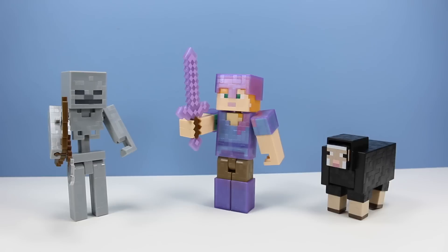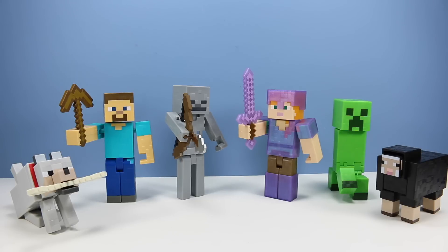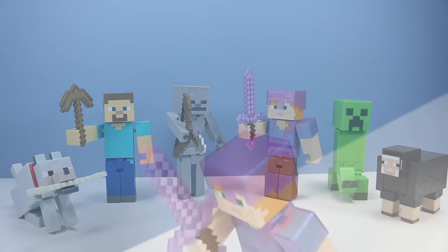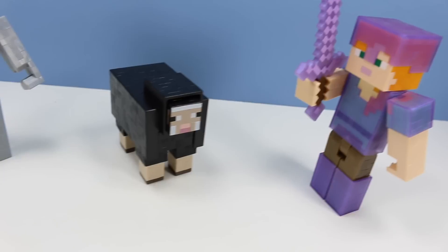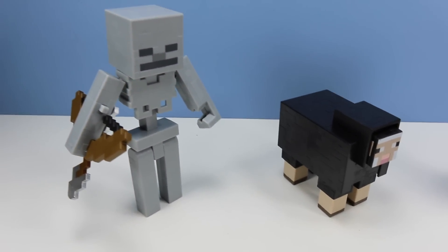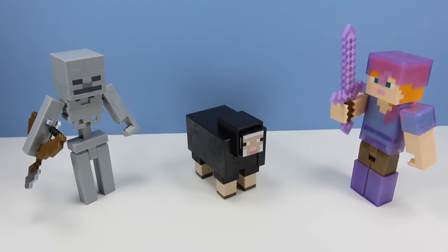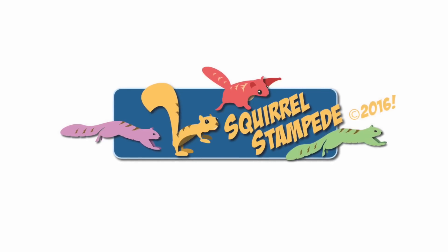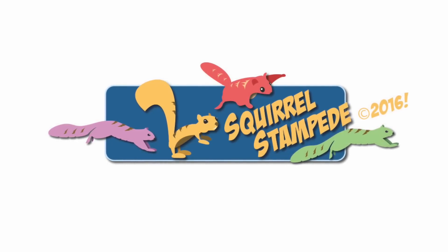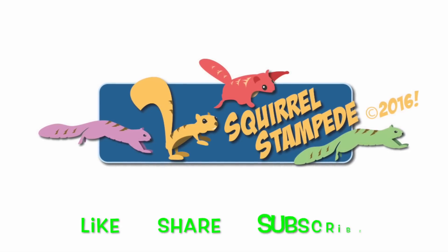And there we go with these three — pretty fun overall. Even though the price is a little bit high at $12.99 per figure, some of them — mainly Alex — fill that price pretty well, whereas the shearable sheep should have been like half that. Here's a quick group shot of all six figures from wave one — good looking group. The Mattel Minecraft action figures are hitting store shelves March 2016. So far they are looking pretty good, and finally you will be able to practice shearing a sheep in real life. Thanks for watching Squirrel Stampede — please like, share, and subscribe.